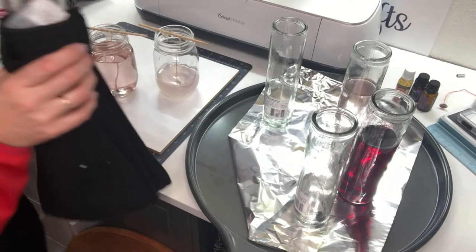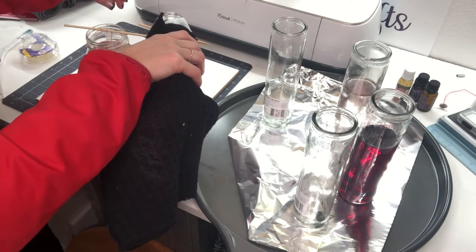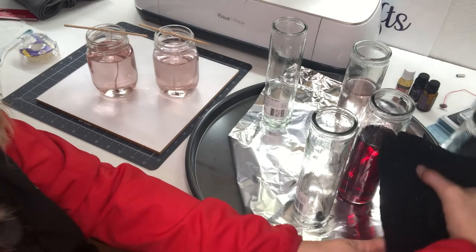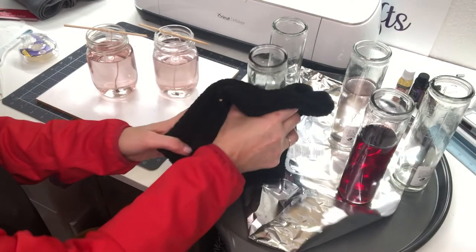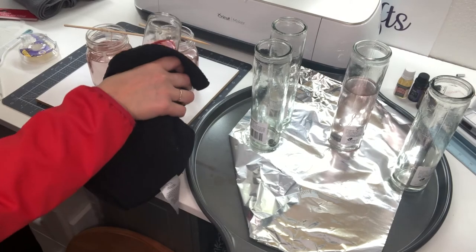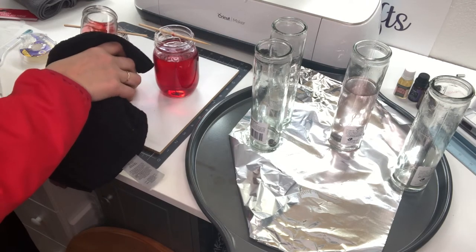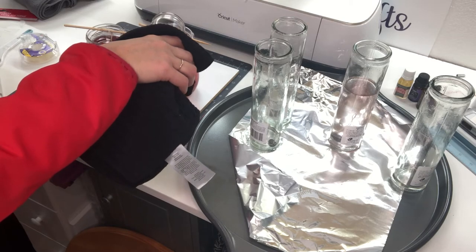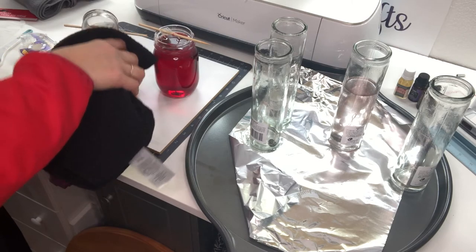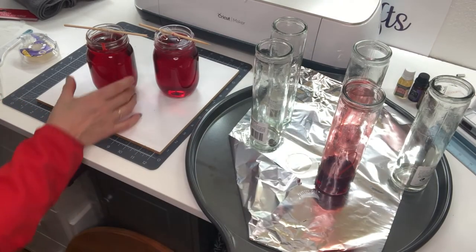I'm just readjusting the wick a tiny bit — I want to make sure it stays in the center. I did a few of these as a test run and I lost my wick. If that happens to you, you either dig it out or you re-melt down your jar. And then this one I am just going to add a little bit of the red. It'll be fun to see how that turns out color-wise — it looks awful red right now. I'm going to fill them pretty full, almost to the brim, and we're going to let those dry.